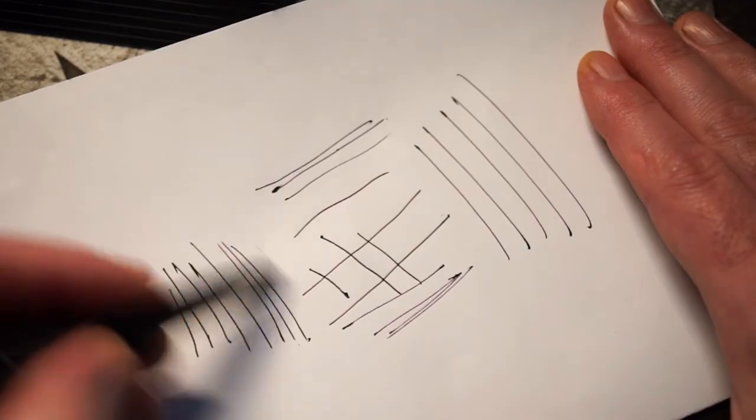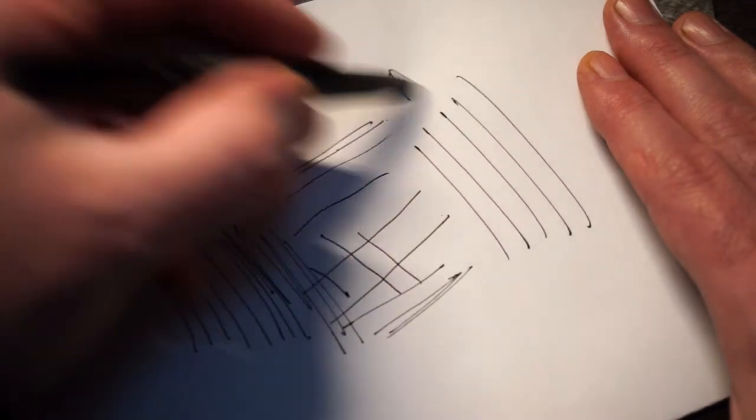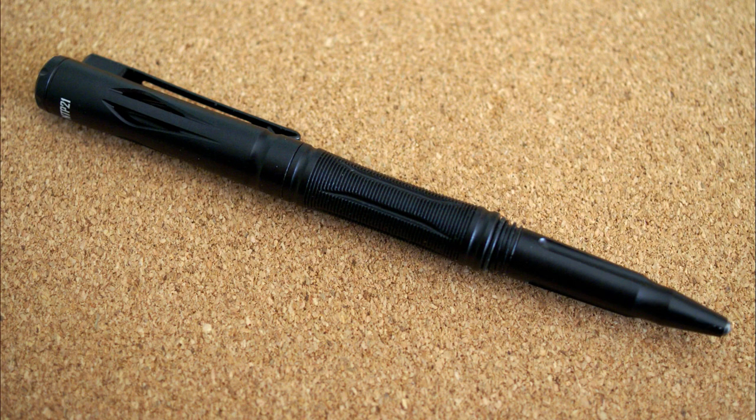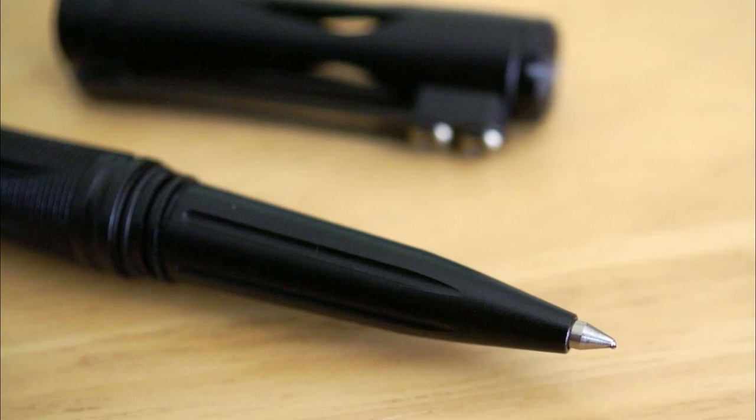Nitecore is saying you can use it for self-defense as well, and you should be okay taking this onto an aircraft — shouldn't have any problems with security. The price on this is around about 25 euros or dollars, so it's not too expensive. They're quite a bit more affordable than the titanium ones, which tend to be flying around about the 100 mark. I quite like the design on this — it's potentially useful and makes for quite a nice gift.